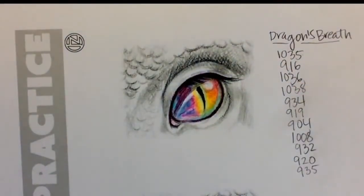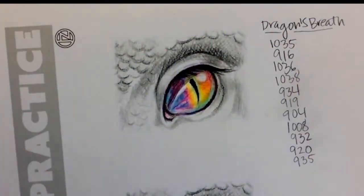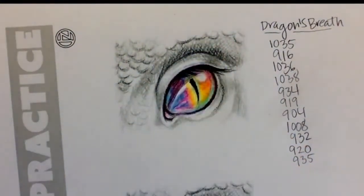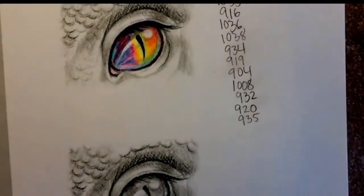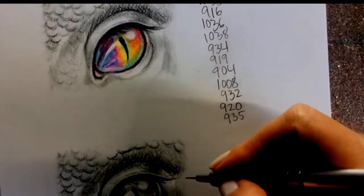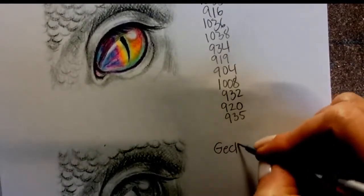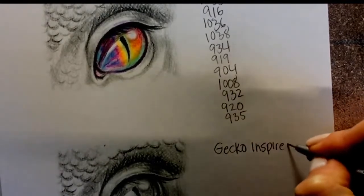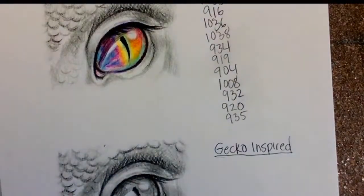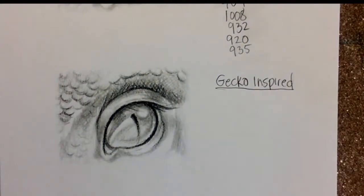All right, so there's number one — that's our Dragon's Breath eye. Now for number two, we're going to do a gecko-inspired eye, since dragons are often based on lizards. So number two: gecko-inspired eye.